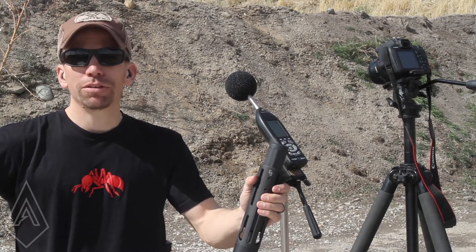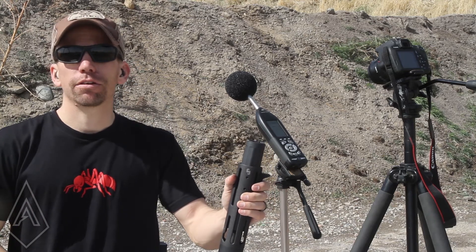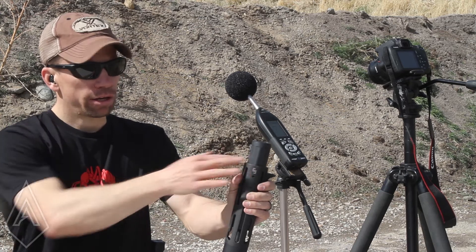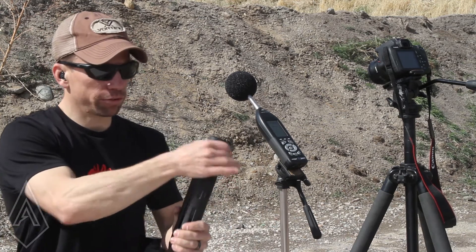Hey guys, I'm Adam with Amtac Suppressors. I came back to the ranch today to answer another customer question, which is about shooting supersonic versus subsonic ammo out of our Hornet 9mm overbarrel suppressor.